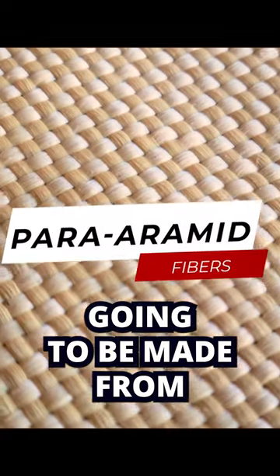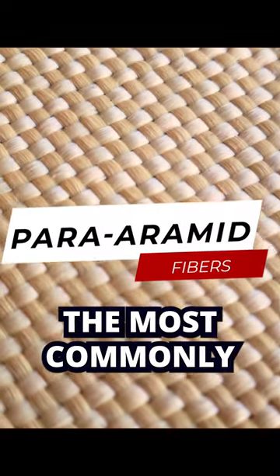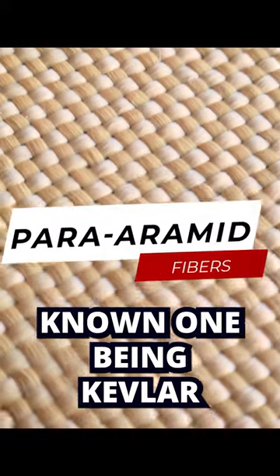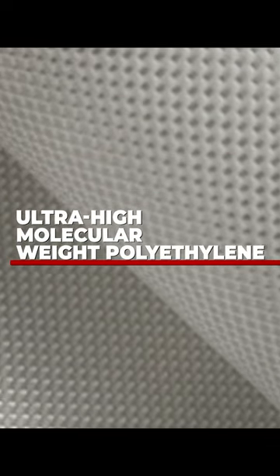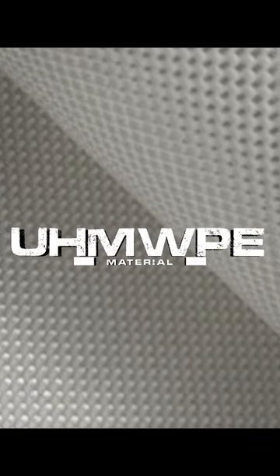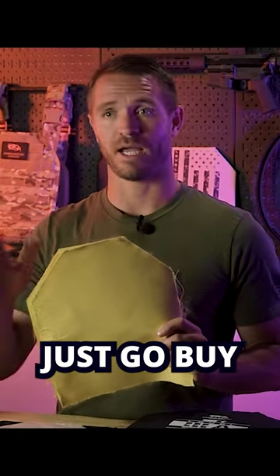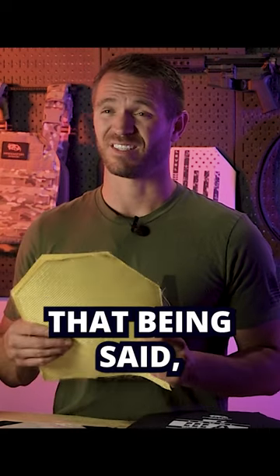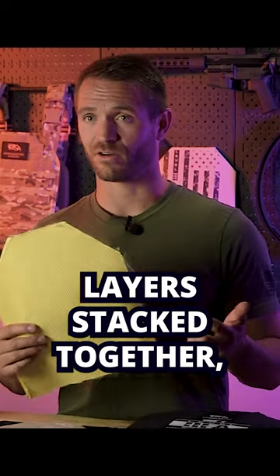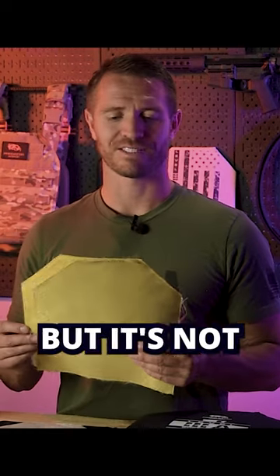Your soft armor is going to be made from para-aramid fiber — the most commonly known being Kevlar — or ultra high molecular weight polyethylene (UHMWPE) material. Basically, you can't just go buy any Kevlar off the shelf and expect it to stop a bullet. That being said, with enough layers stacked together it probably will, but it's not all designed to do so.